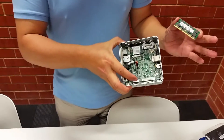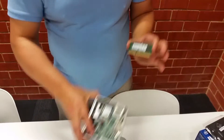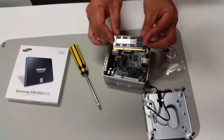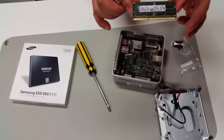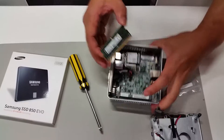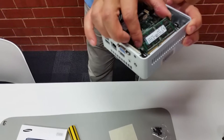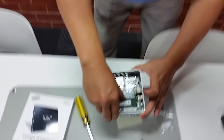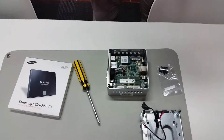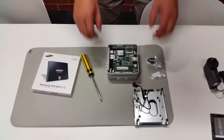This SODIMM RAM will be installed onto the motherboard. Handle it by the edges and line up the notch — there's a notch in the golden contacts which must align with the notch on the slot. Push it in firmly, still handling by the edges, and push down until you hear a click. That click is very important because it means the RAM is locked in and installed correctly.